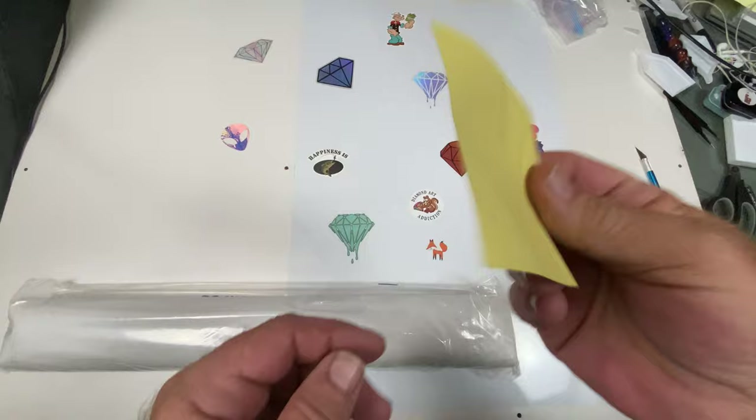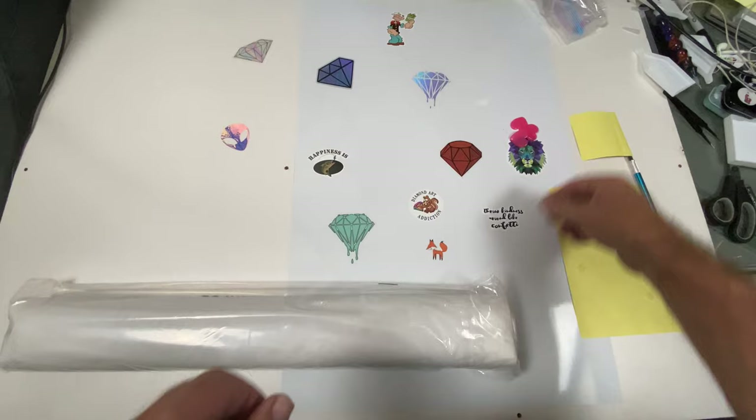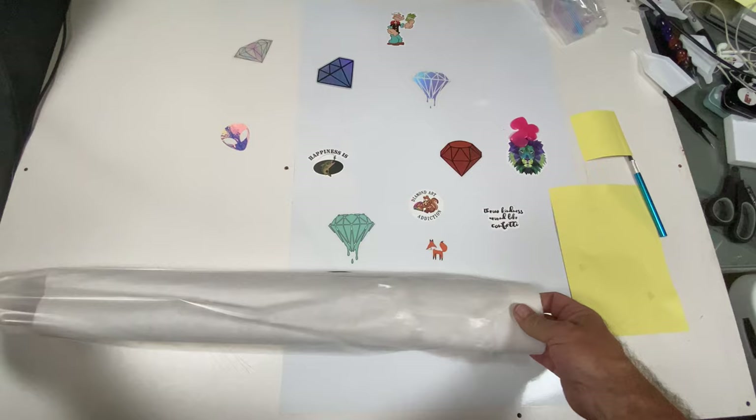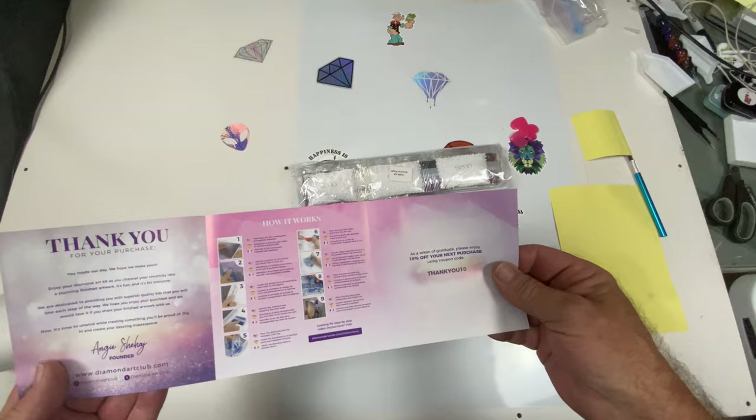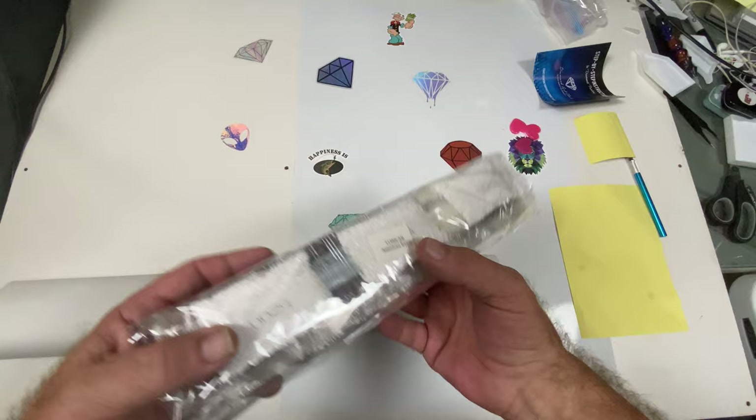We have a small sticker you can use for your logbook or any containers. It also comes with instruction pamphlets and a thank-you code for 10% off. The drills come labeled.